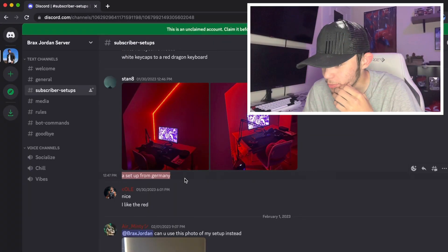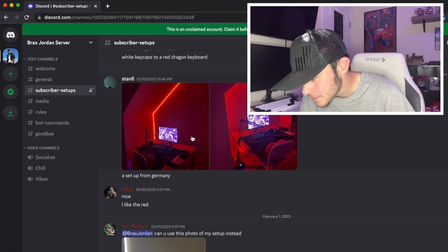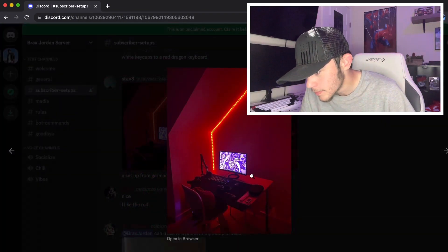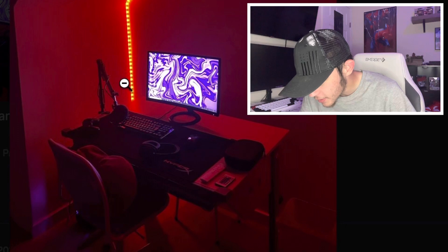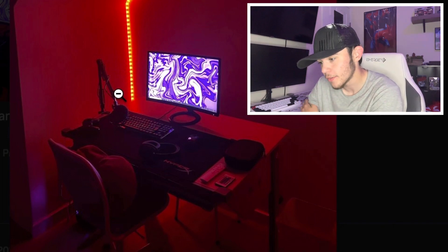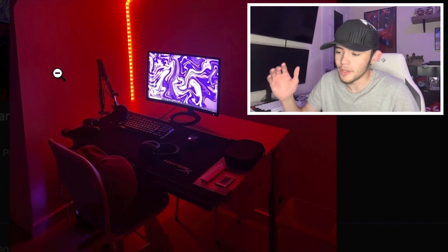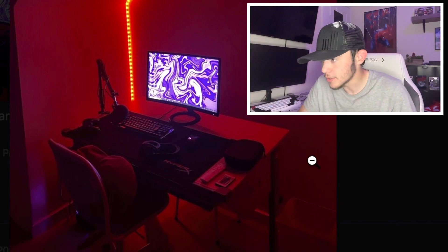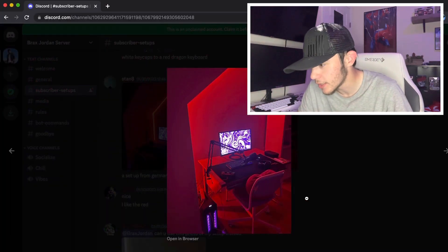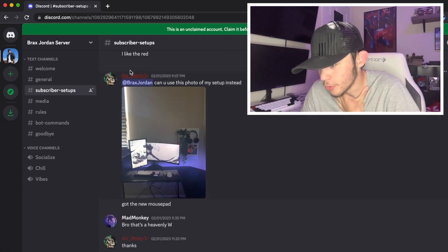Man, what's up with all you young kids having these dope setups! Next, a setup from Germany — wow, y'all watch from all around the world, that's crazy. This setup looks nice — it's a small little desk, HyperX mouse pad, keyboard and mouse. It's a dark picture, but it's a single monitor setup like what I have, and he's got the mic on a mic arm. I'd say get a bigger desk and a new chair — other than that, looks dope!